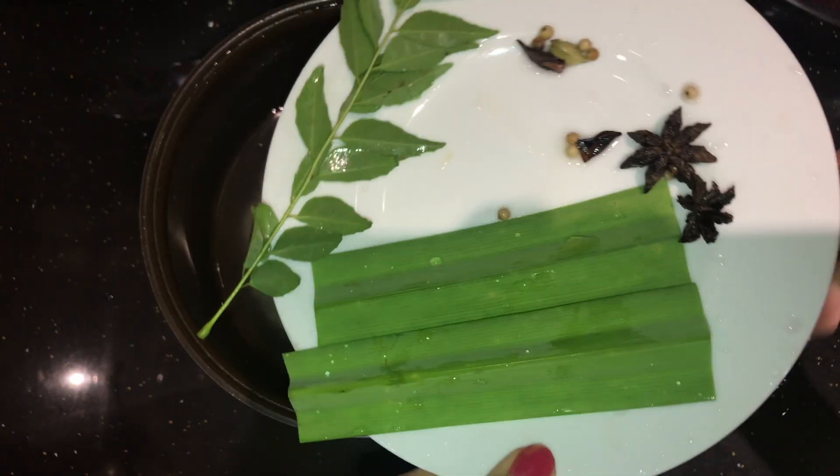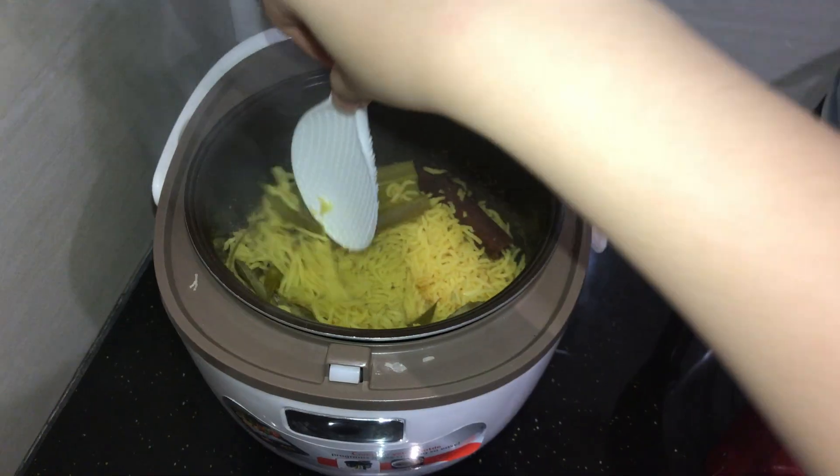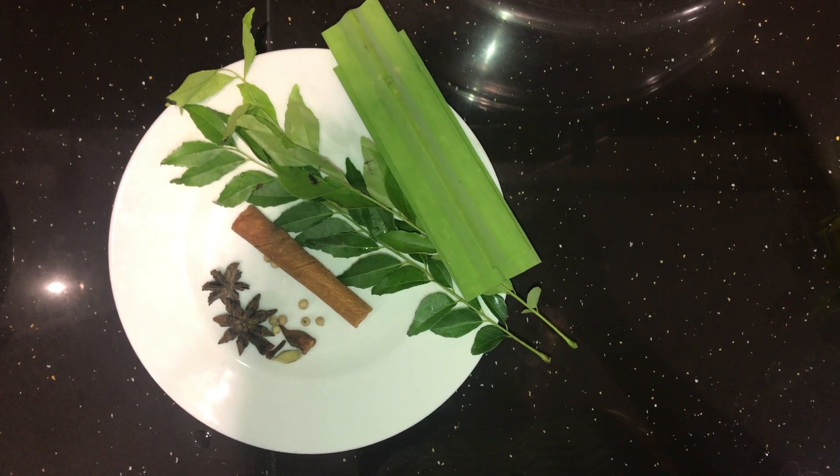Anyway, the ingredients you'll need will be found in the description of the video, so do not miss out on that if you want to prepare the same delicious dish.